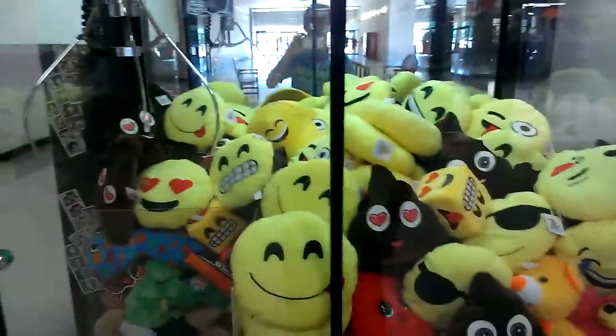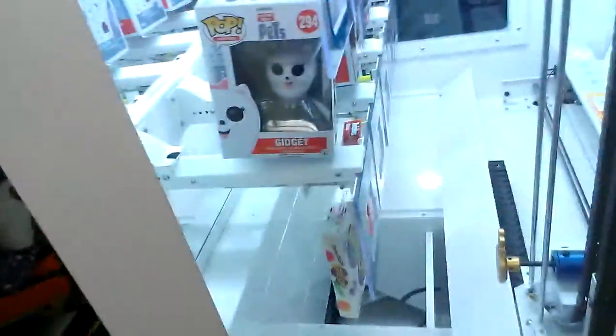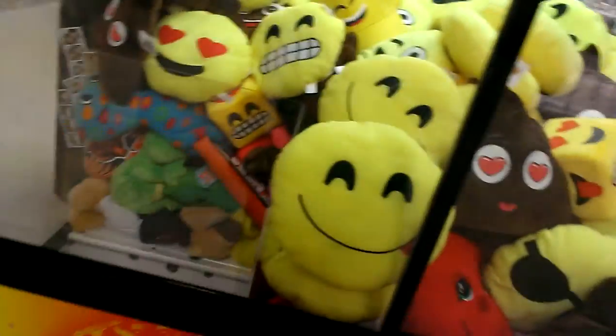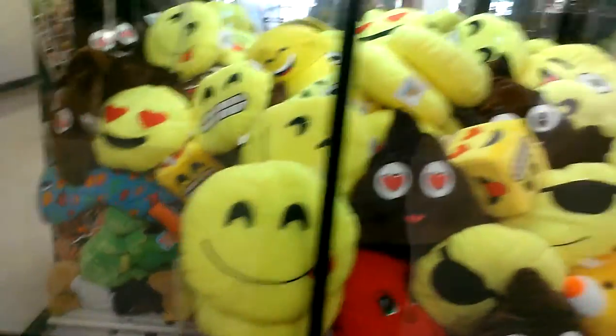Alright guys, I'm going to give the toy soldier a shot and maybe play this. I can do some raking, I think, because look how big this claw is. And it's a dollar play, so I'm going to give it a shot.